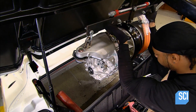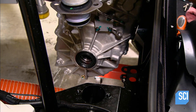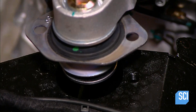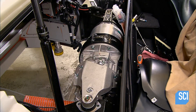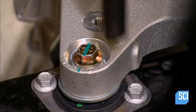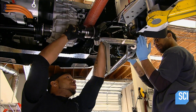They lower the drive train into the back of the pre-assembled car body. They position the motor mounts over slots in the steel subframe, and once in place, bolt the drive train to the chassis. Now under the car, they pull back the rear suspension temporarily to attach the drive axle to the gearbox.